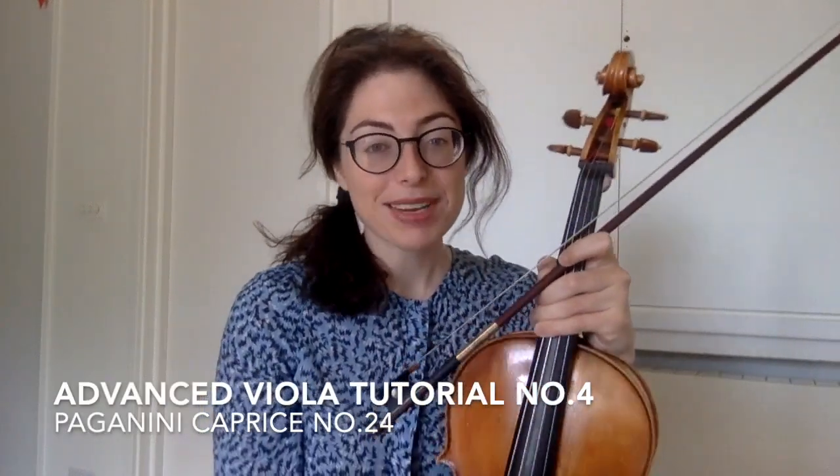Hello again violas. I am speaking to you once again from the virtual Benedetti Sessions. Welcome to your fourth tutorial and today we are going to be looking once again at Paganini's Caprice number 24.